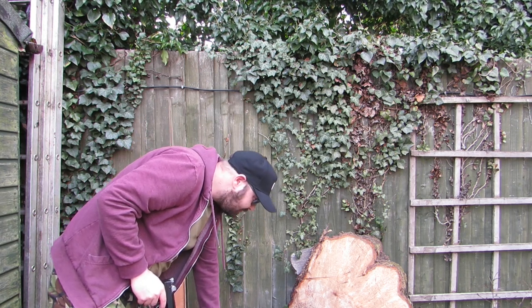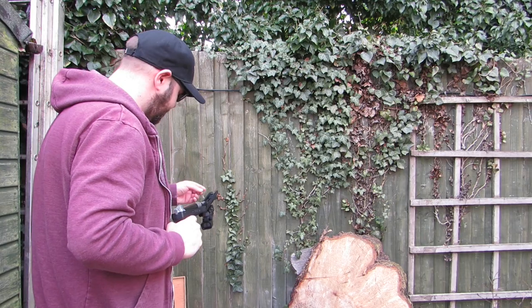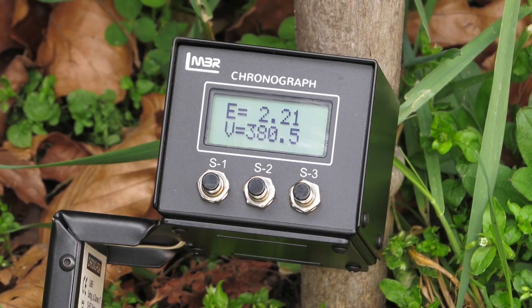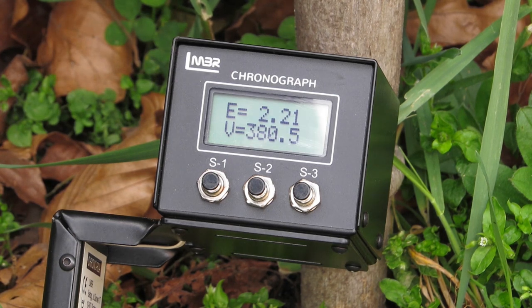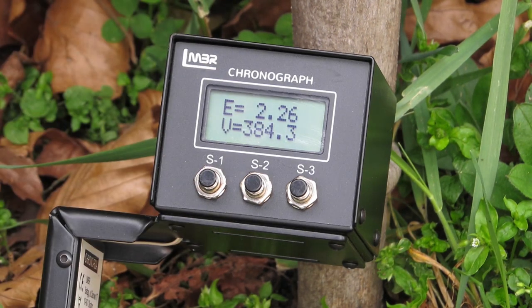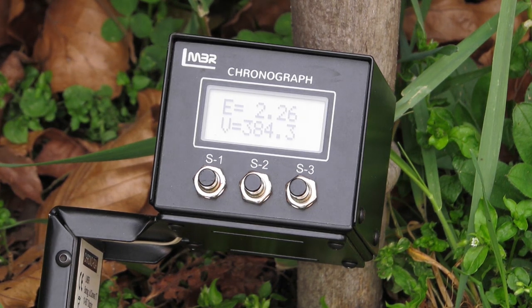What's the weight on them pellets? Same as the last ones, yeah. So we got 2.21 and 2.26 — pretty consistent, which you'd expect from a pneumatic gun.